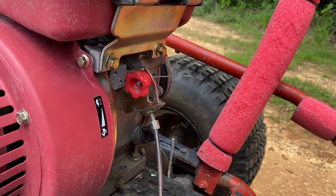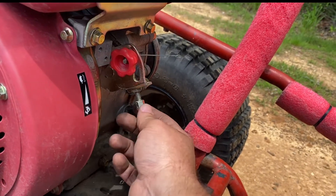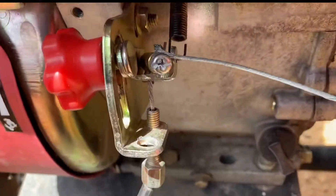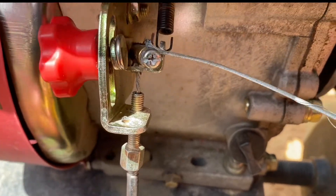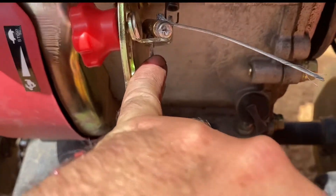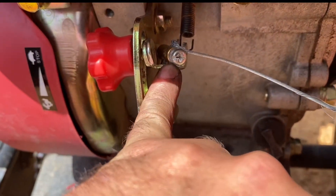So what I did is — it comes with this little factory throttle stop here, and it has a hole already and has a little larger recess so your throttle cable outer sheath can lock up in there. Then your cable can come through the little hole, and the factory throttle lever here has some holes in it.